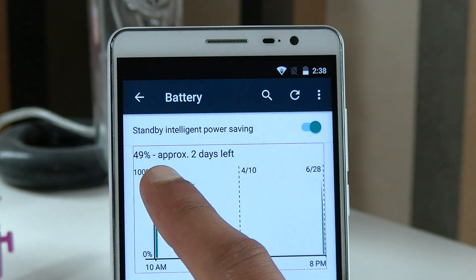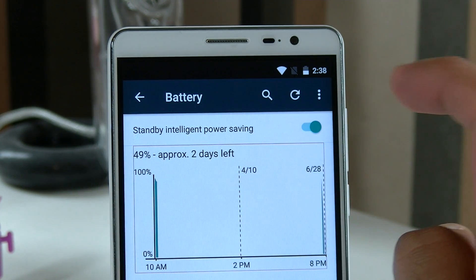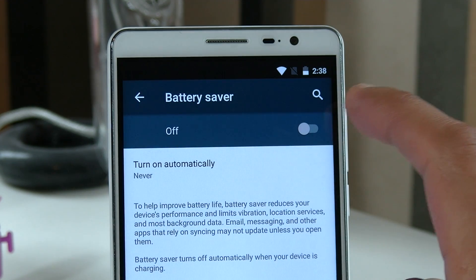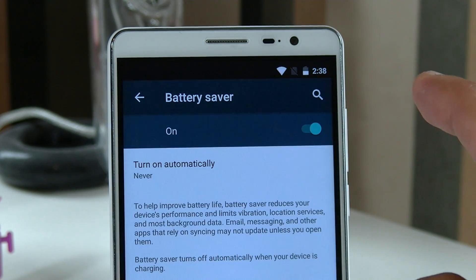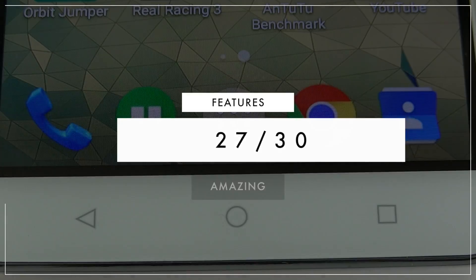And last but not least, the battery — it is absolutely outstanding. For light to medium users, you can squeeze four days out of this thing. Four whole days, and that's without even going into the battery saver menu. 5350 mAh with an efficient CPU is just a dream come true for battery lovers. Overall, the features of this device really are quite impressive.